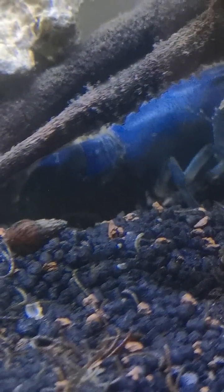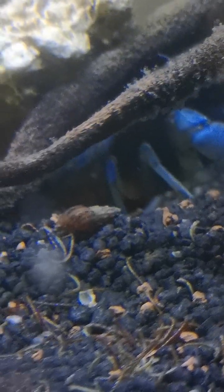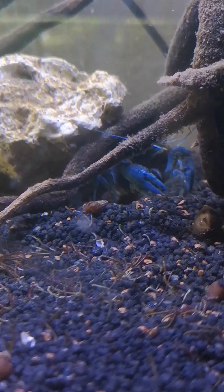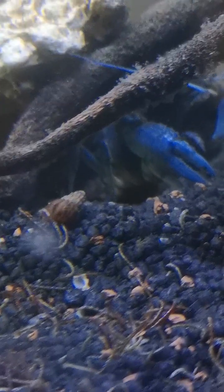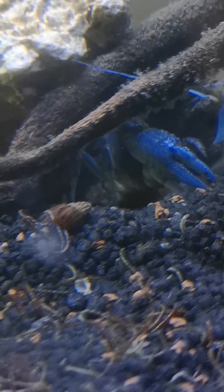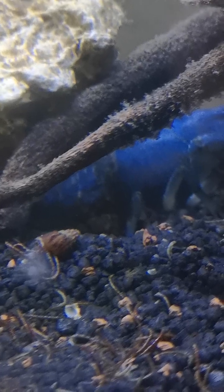Hey guys, just a quick video — wanted to show you this female with her babies on her belly. She's very protective, she doesn't want me to see them, but she is full of young. There's a lot of babies. Try and zoom in a bit more — actually close to hatching, a couple more days and they'll hatch, and then this whole tank will be full of them. That's a lot of young — she's nesting in a hole.